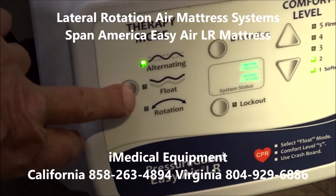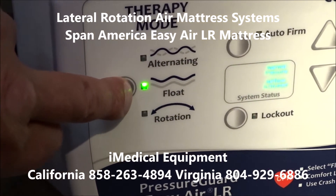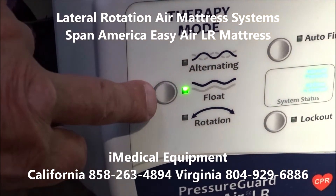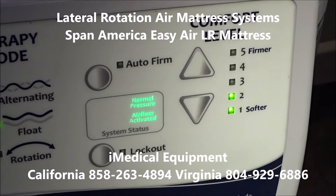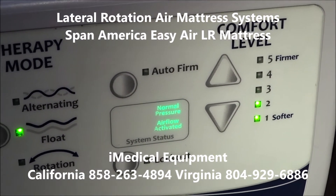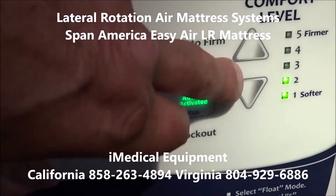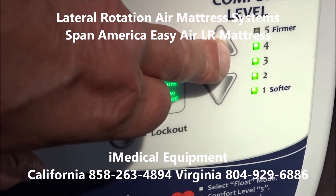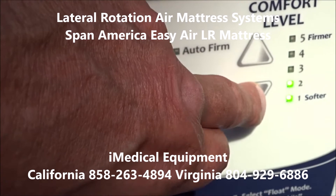You've got multiple different modes: alternating, rotation, and float. Rotation is the lateral rotation that'll help turn the person throughout the night. You also have an auto firmness — the mattress will sense the firmness and adjust, or you can let the patient determine what's best for them and adjust the firmness manually, which is a feature a lot of patients really enjoy.